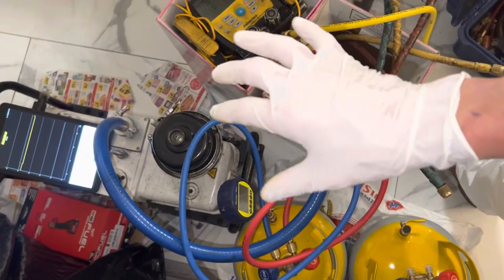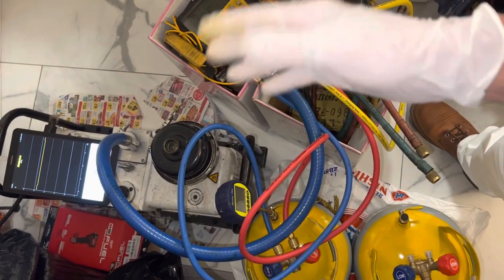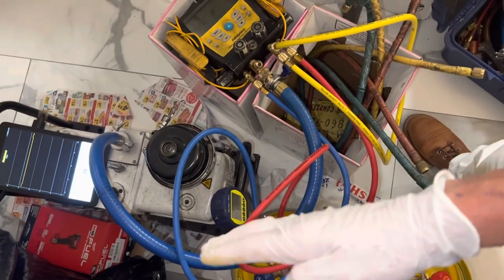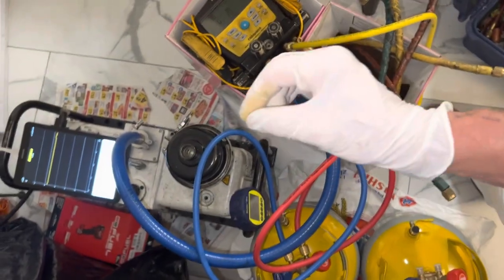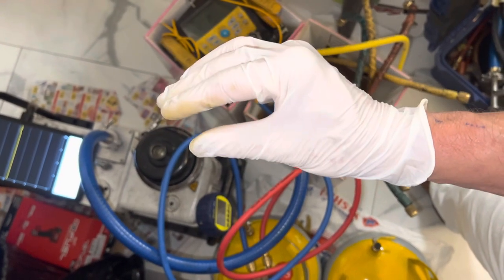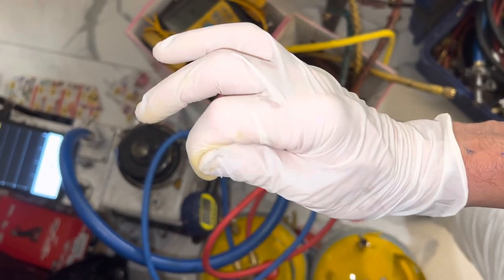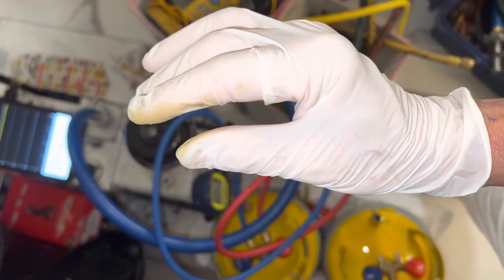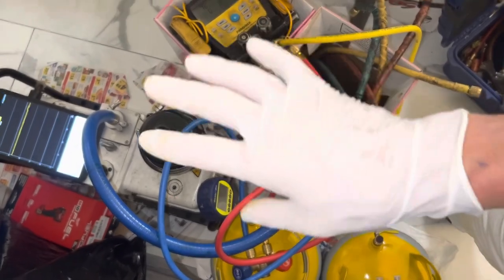A micron gauge is not necessarily for looking for leaks — it can find them, but leaking under vacuum is minimal because vacuum to atmosphere is only 14.7 psi difference. That's very little pressure compared to two, three, or four hundred psi on the pressure side. So there's very little possibility to find a leak unless it's big.